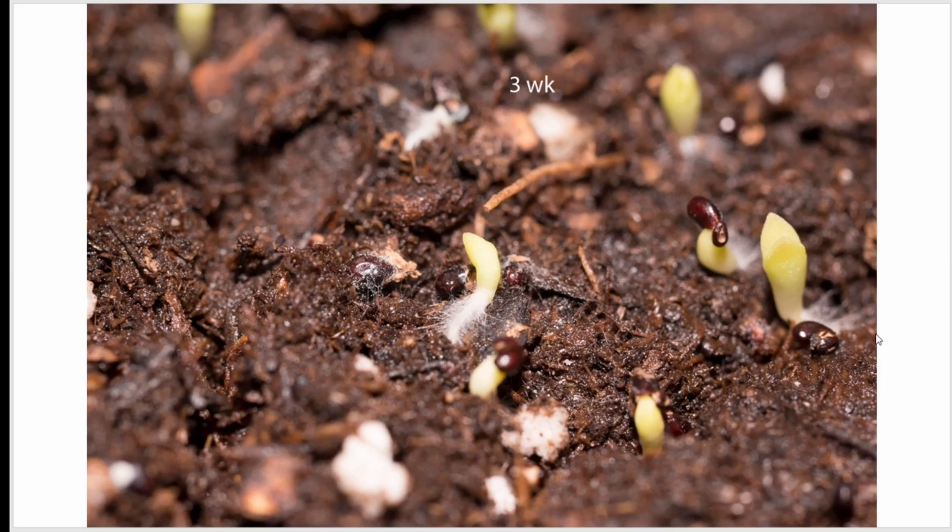I heard that when you plant the seeds you should keep them mostly covered so it stays moist for the first couple of months. I originally tried using potting soil and planted the seeds down about a sixteenth of an inch below. When you cover it and keep it moist, the mold took over.